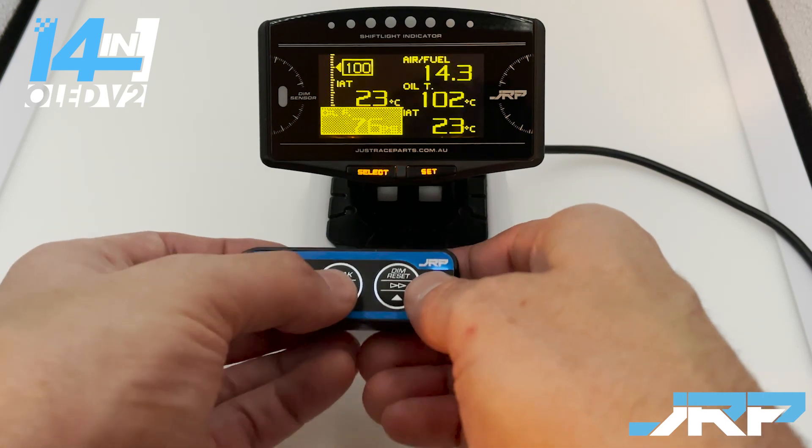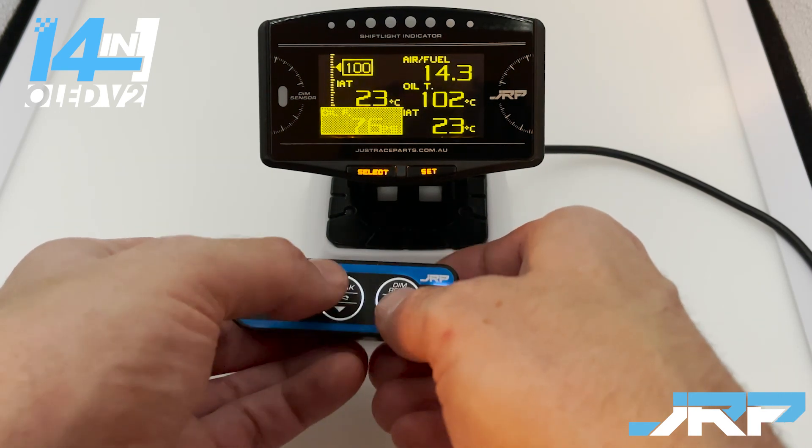As you can see, we've now got a graph reading for IAT along with air fuel and the other readouts.